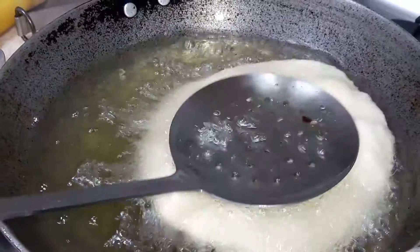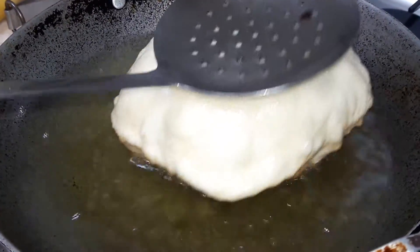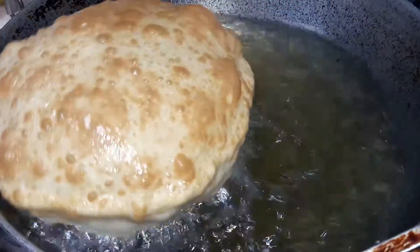You have to press this with the spoon, then it will raise itself. Look at the bhaturas.